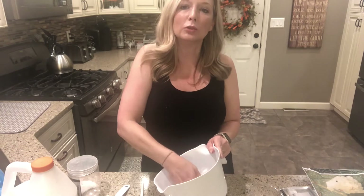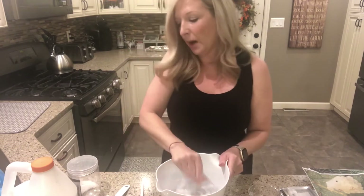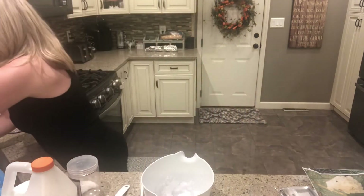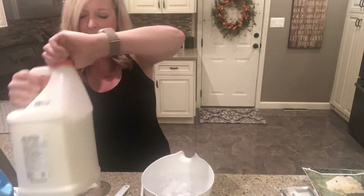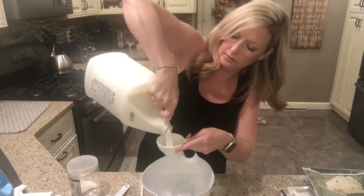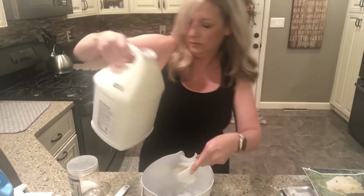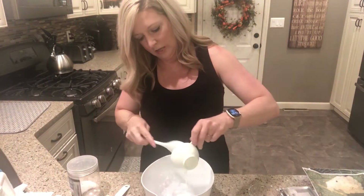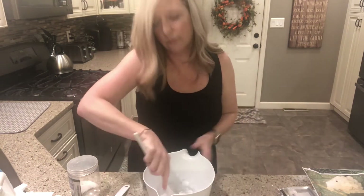So what I'm gonna do is add our glue to this. We use glue in all of our slimes, and we're using glue because glue is a polymer as well. A polymer is a chain of molecules — that's what makes it sticky, all those molecules want to stay together. I'm gonna do half a cup of glue. I'm just using regular white glue. And I'm gonna stir it all together, get it nice and fluffy looking.